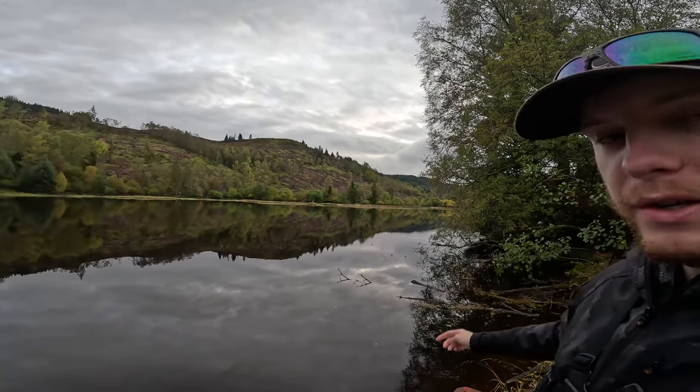I'm moving up to the kind of top area, which is normally really shallow, but there's a bit more water than normal so hopefully there might be a fish or two up there. We're going to take the rod up there and have a cast.